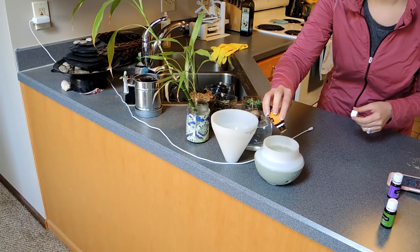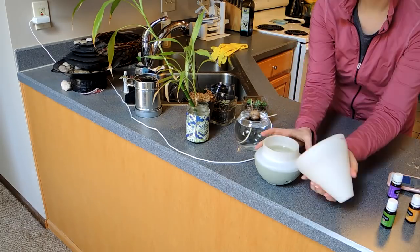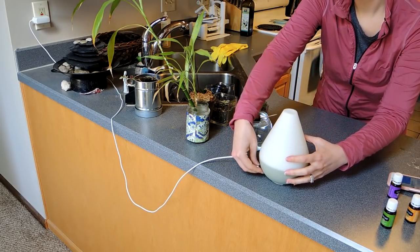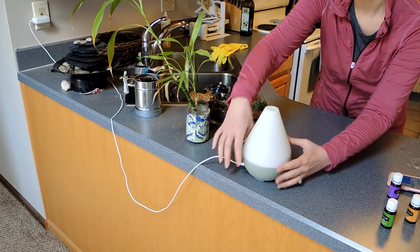I've found lately I've just been craving spring and summery types of scents. Citrus Fresh is so uplifting and it helps to get rid of stink and staleness in your house, so I thought it would be appropriate for spring cleaning today. Getting the diffuser turned on and away we go!